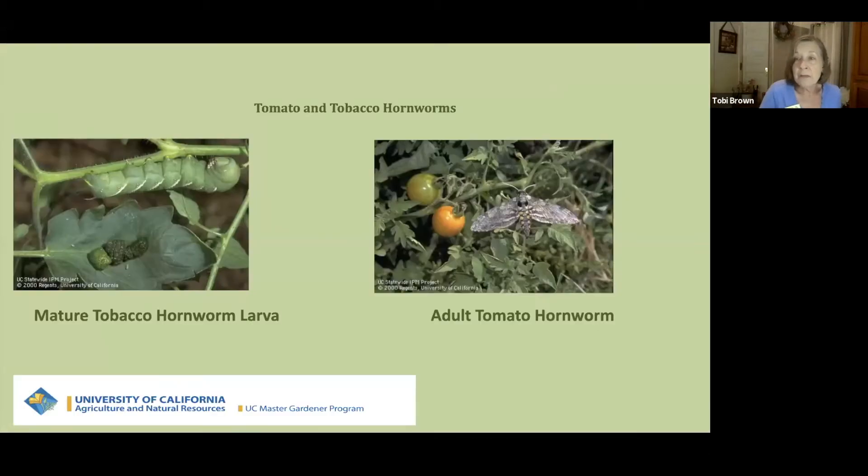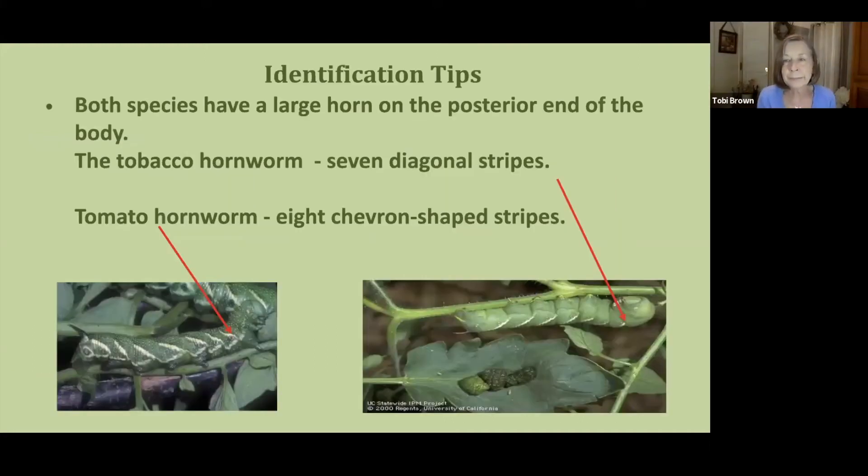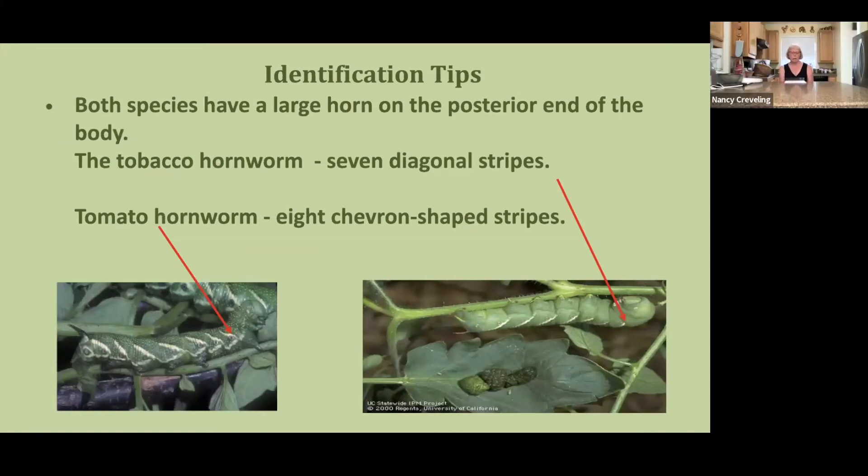Kathleen Fitzgerald Orr, an IPM specialist — integrated pest management — along with being a food gardening specialist, is going to tell you about tomato and tobacco hornworms that you may find in your garden. Hornworms are a common insect invader of home gardens. They feed only on solanaceous plants — plants in the nightshade family — most typically tomato and less frequently eggplant, pepper, and potato. In their adult moth stage they're relatively harmless, but in the larval stage they can be quite damaging.